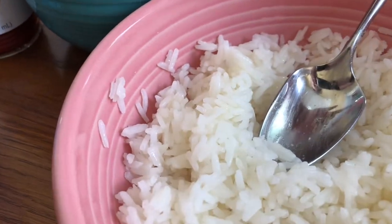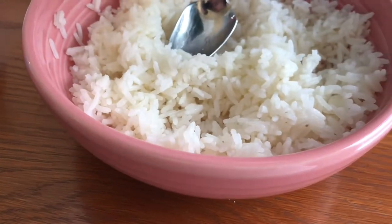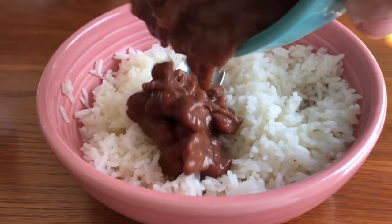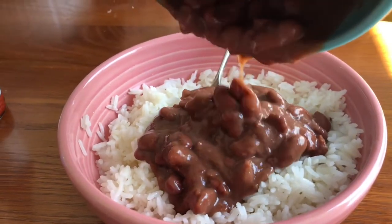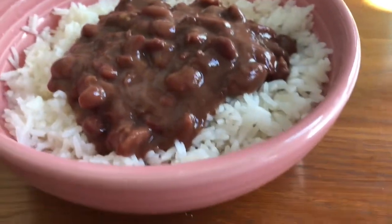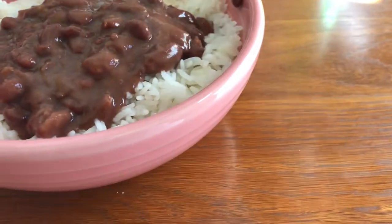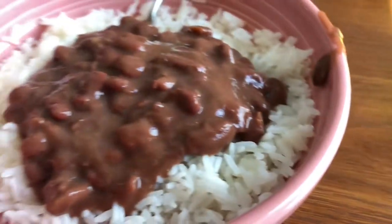What you do is you just nuke this, microwave it, pour it out over the rice, like this. I haven't added anything to it — haven't added bacon, haven't added anything else, just out of the can.